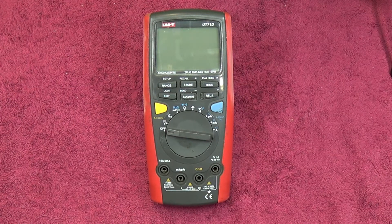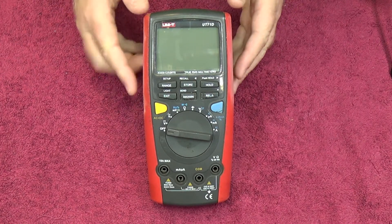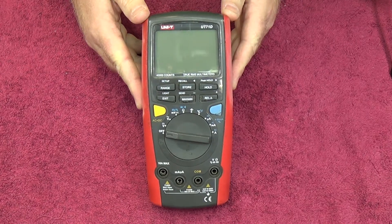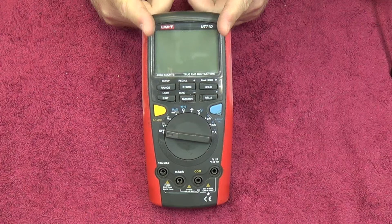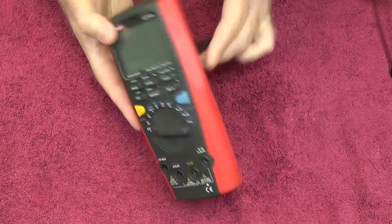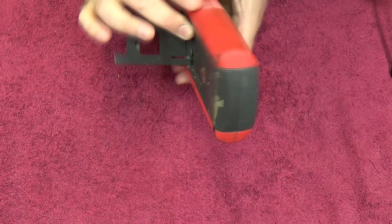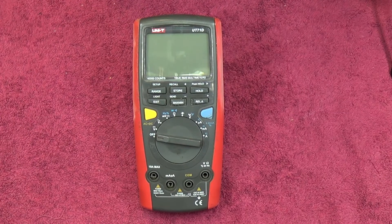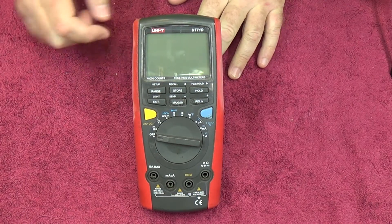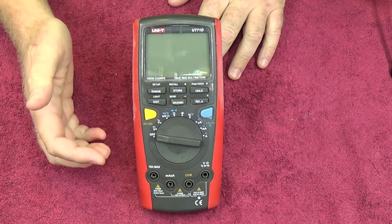Today on the Evian blog we're going to take a look at the UT71D. This is a UniTrend multimeter - a Chinese multimeter as most of you will know. This is an older unit, it's been around the block a little bit, you can see it's a little worn out. At least we get to show you the unit after it's been in practical use for a couple of months and how it holds up. A few things I've noticed: the buttons have come apart.